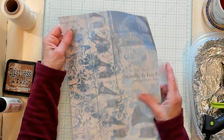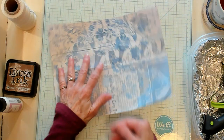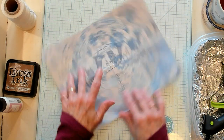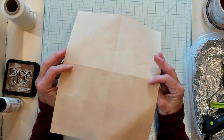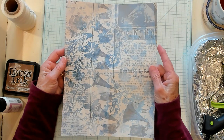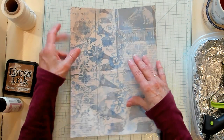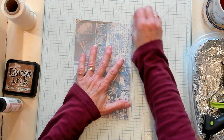I have a piece of digital paper here, and it is approximately 10 and a half by 8 inches. I have coffee dye at the back, but you don't have to coffee dye at the back. Let's go ahead and fold it.